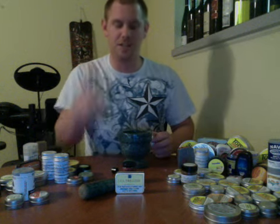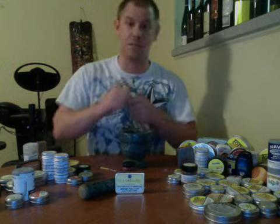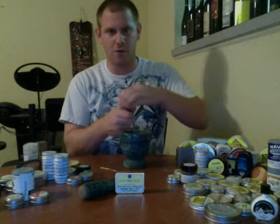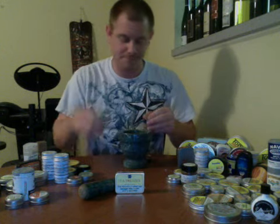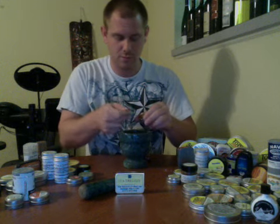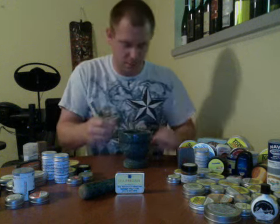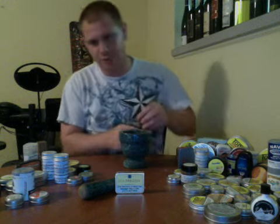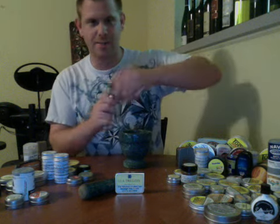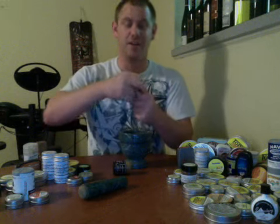I'm using my tiny spoon today because I can't find my bigger one — it's somewhere in my damn house. And then you're going to go four of the Fire Drake: one, two, three, four. There we go. Four of the Fire Drake and four of the Sea Breeze, and then we'll grind it all up.